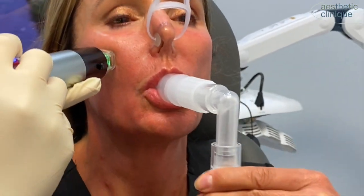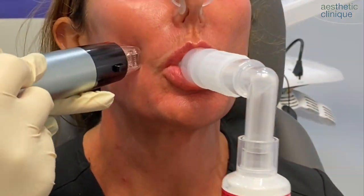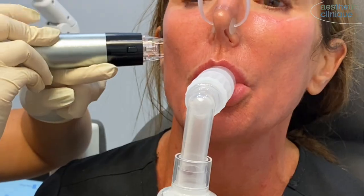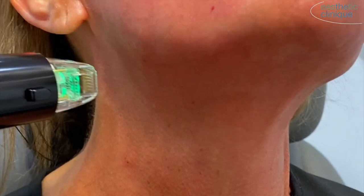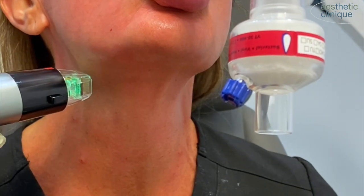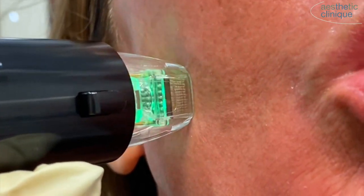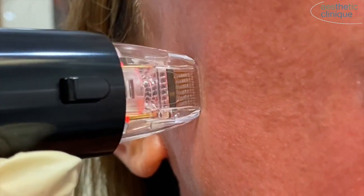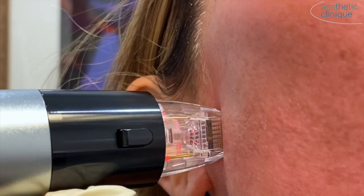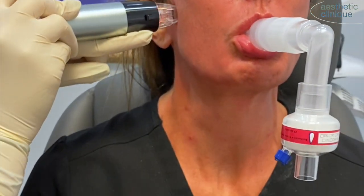And now we're performing the Genius procedure, which is RF microneedling. This causes improvement in collagen, elastin, and hyaluronic acid, and leads to tightening. So what we're doing is improving collagen from below with the Radiesse injection and from above using the RF microneedling. The patient is using Pronox, which is nitrous oxide, to improve comfort during this procedure. She is also using the care filter, which improves the safety of both the patient as well as the provider.